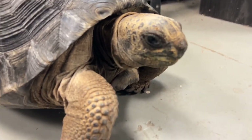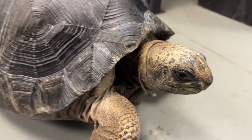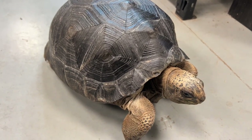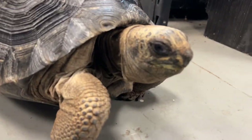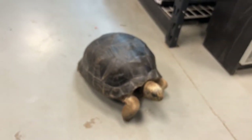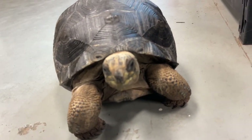How are you going? How are you going? Are you ready?